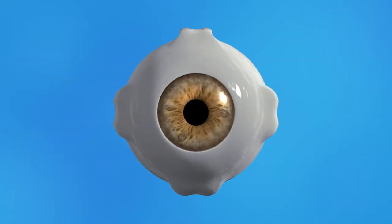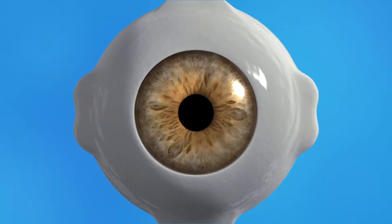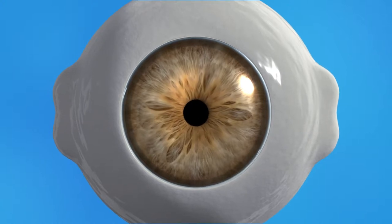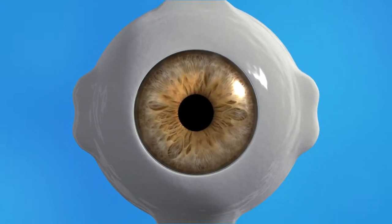The pupil is the black opening at the center of the iris, the colored part of your eye, that lets light in. The iris is made of muscles that relax or contract to make the pupil wider or narrower, depending on how much light is around you.